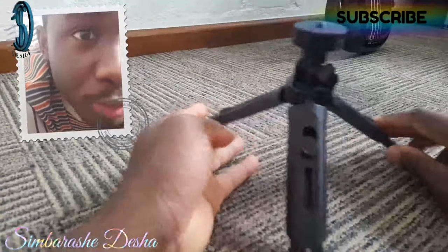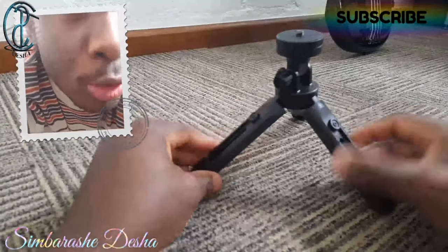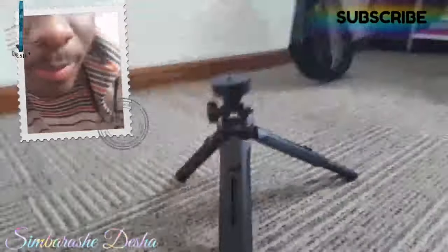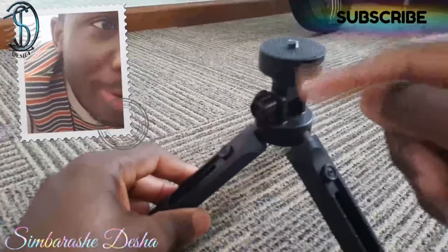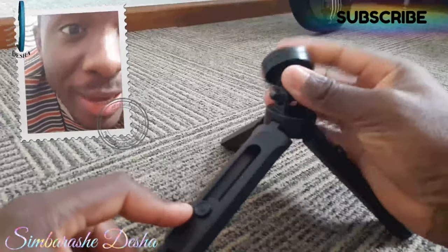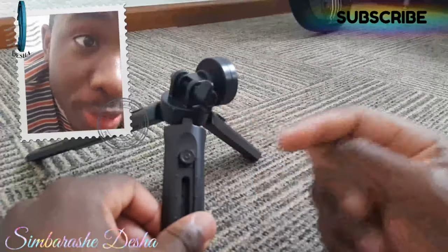Once you've gone through the legs, you can literally flip them and it starts to depend on how creative you are — you can choose how you want to lay it out. Now the most essential part is the ball head. They say this thing can rotate 360 degrees. There's a 180-degree vertical movement which I like and think everyone will appreciate.